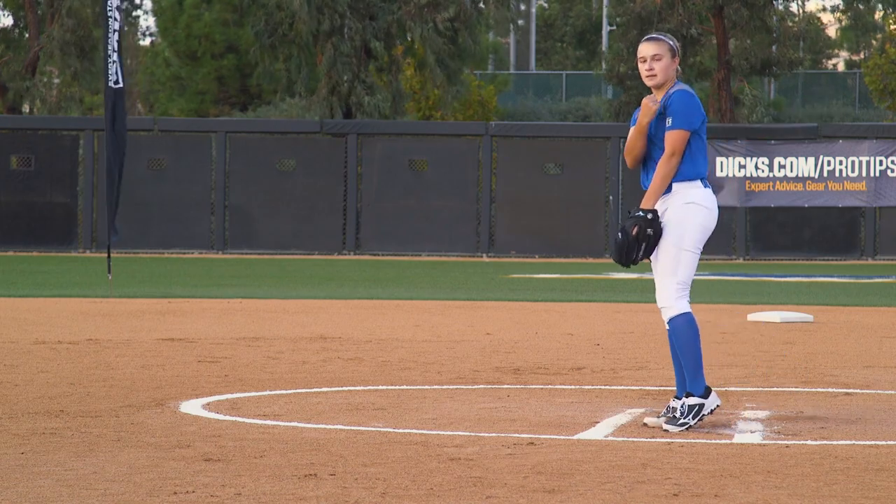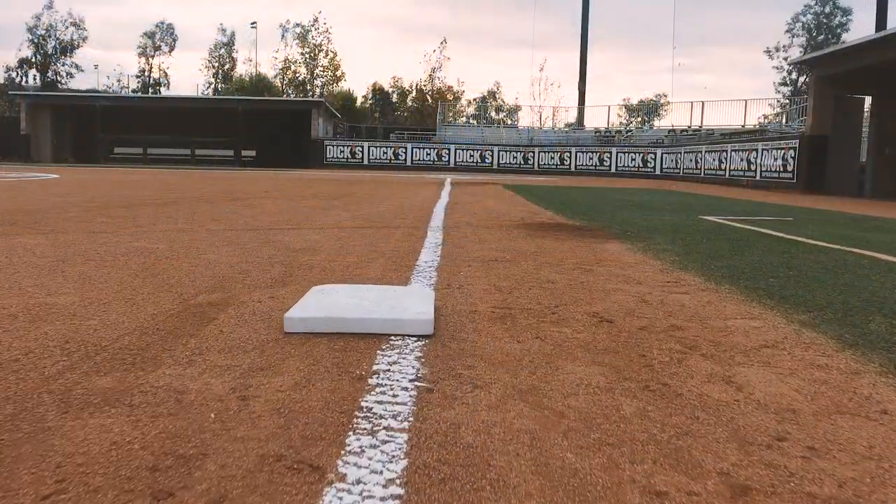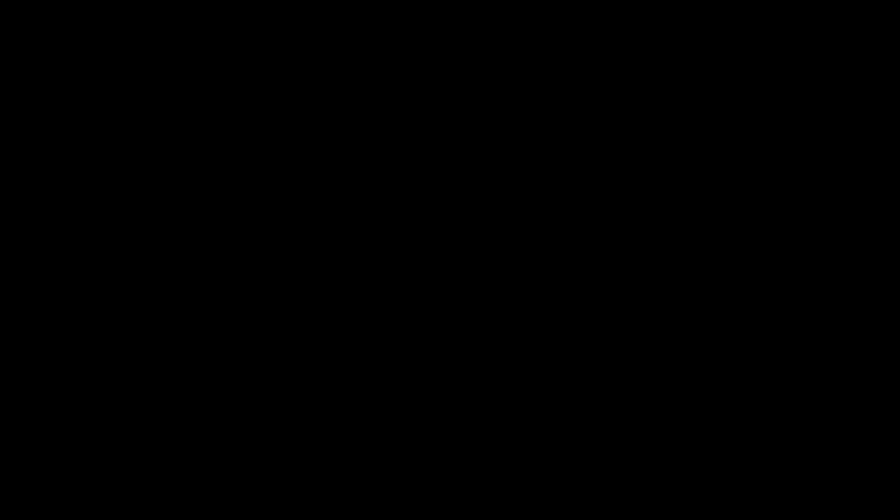Remember, with a good grip and proper wrist snap, we're going to have more spin on the ball and more speed, and hopefully throw more strikes. We'll see you next time.